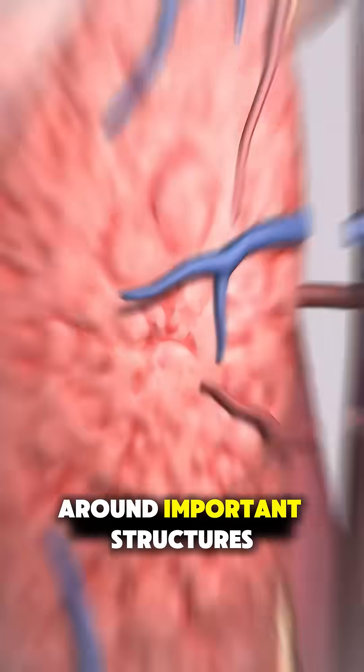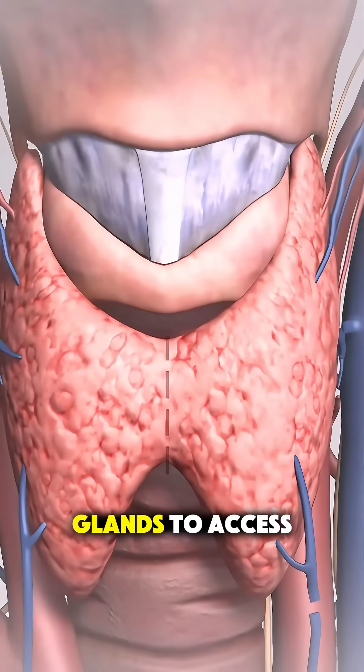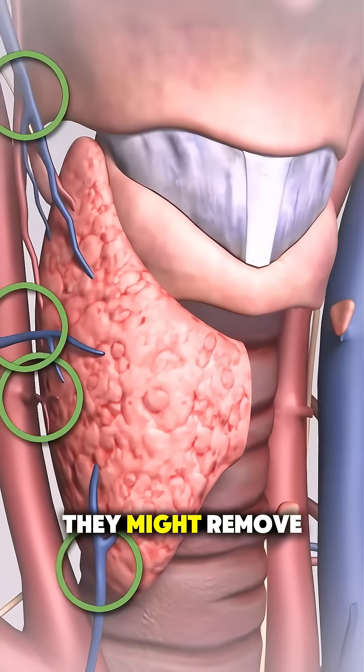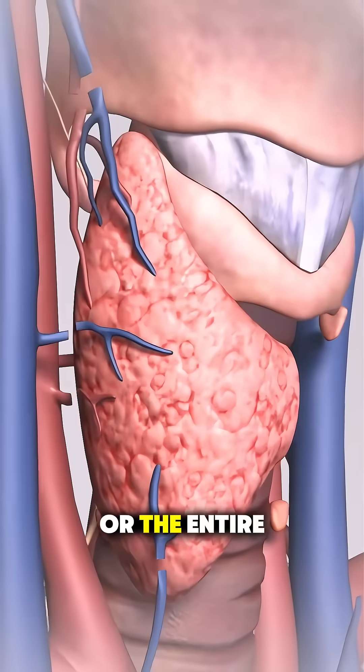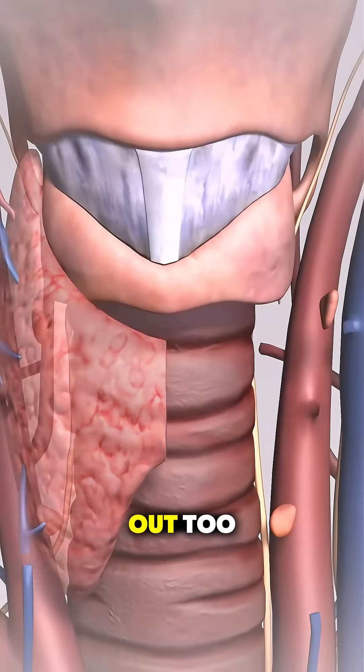Carefully, they work around important structures like your vocal cord nerves and parathyroid glands to access the thyroid. Depending on the condition, they might remove just one lobe or the entire gland. If it's cancer-related, nearby lymph nodes might be taken out too.